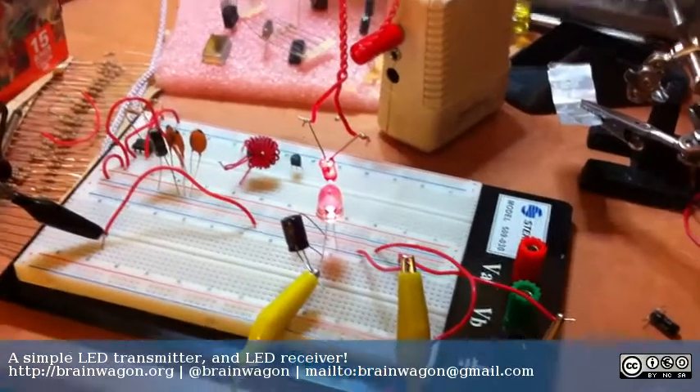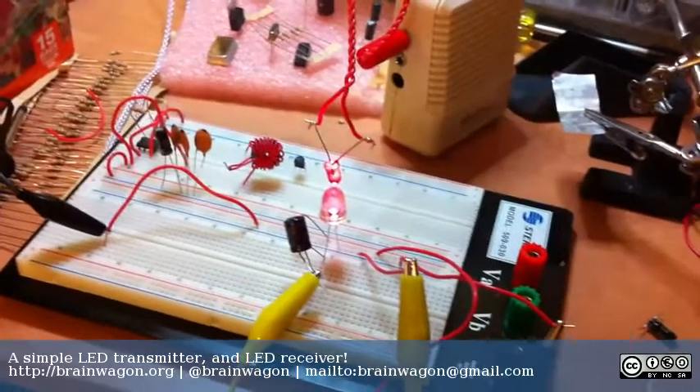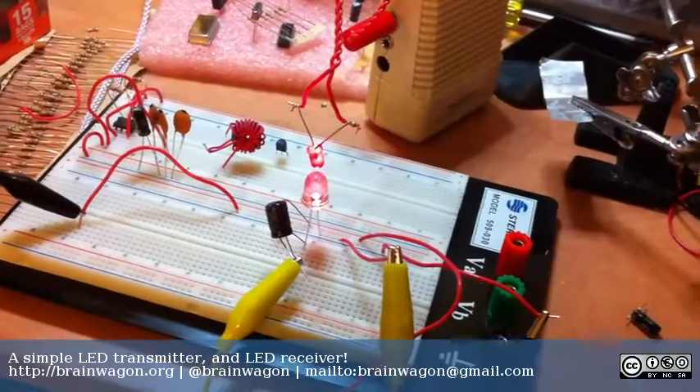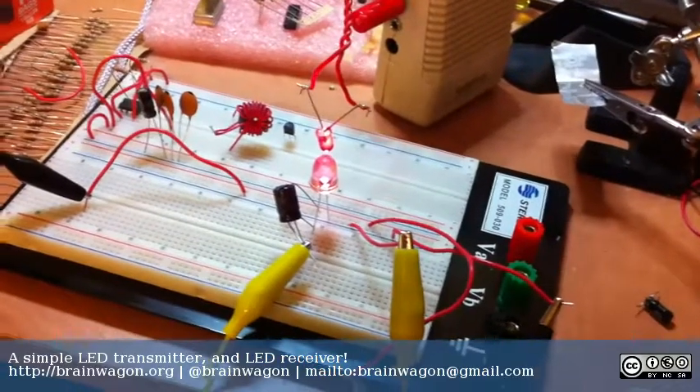Hello everyone, this is Mark van der Wettering of the Brainwagon Blog. These little electronic things I've been tossing together aren't all that exciting, but they're kind of fun and they're kind of teaching me basic things about electronics. Maybe they'll be inspiring to you to get together with your kids or whatever and tinker something together.